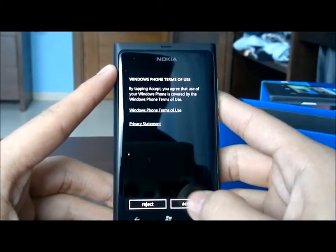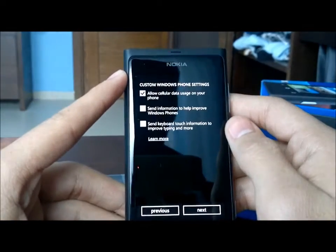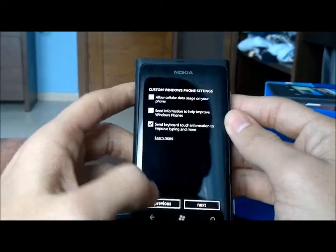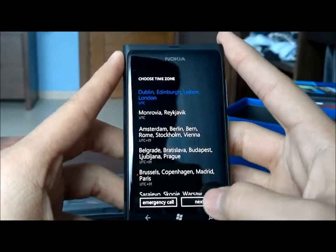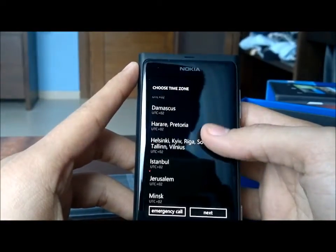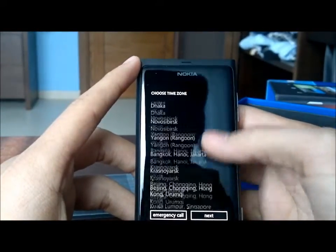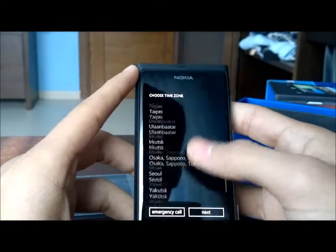It's Windows Phone — you get the Metro UI with squares. Accept the terms. Let's see what we've got. I'll decline cellular data usage on the phone and skip sending touch information to help. Now I need to choose a time zone — I want plus three, I think. That's Jordan. I'm not sure how these are arranged, but they seem to be sorted by time zone.